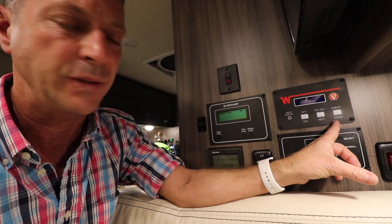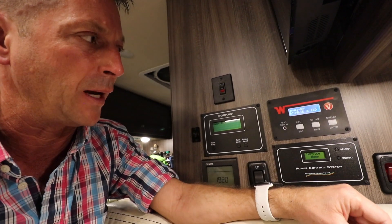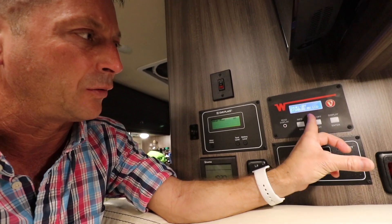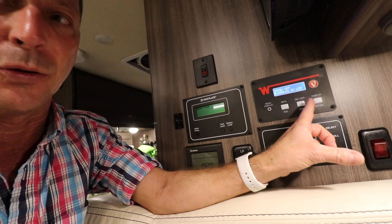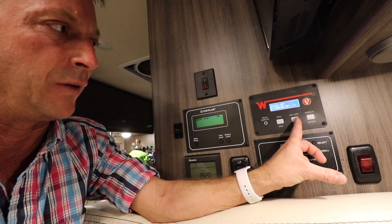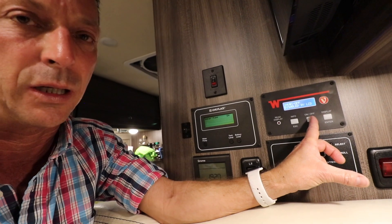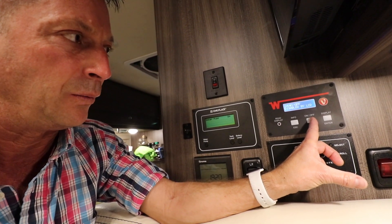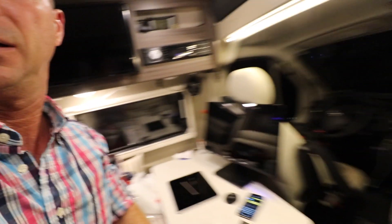To turn the Pure 3 system on, all I need to do is hit the display so you can see the LCD backlight. The inverter is off now, as indicated by 'disabled by LCD,' which means this button here. I'm going to turn on the inverter, which activates all the 110 outlets in the coach. One, two, three — you'll hear the microwave beep and see the splash screen on the monitor. Now the coach is providing 110-volt power to all the outlets.